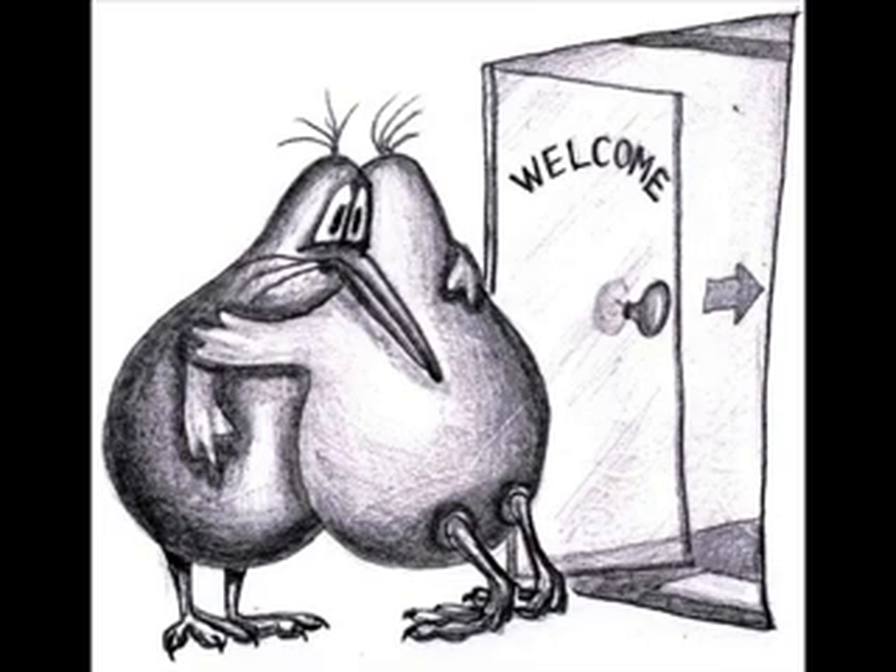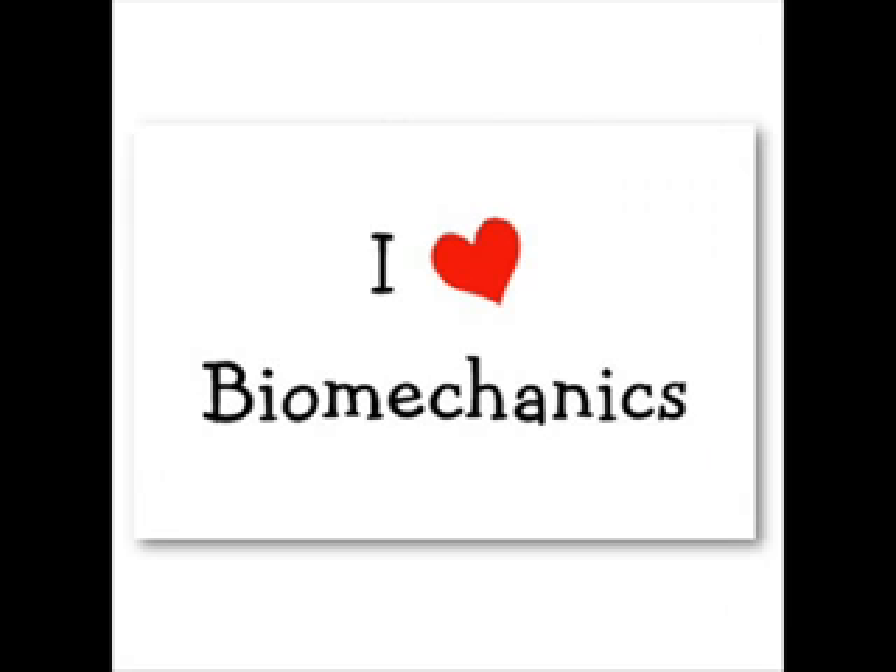Welcome back, Year 13. Back by popular demand — I didn't realise the first one would be such a hit. Anyway, welcome back. We're going to continue with this podcast series of biomechanics, hopefully helping you revise some of your knowledge and helping you towards gaining excellence. So where did we get to? I think we finished off on third class levers.